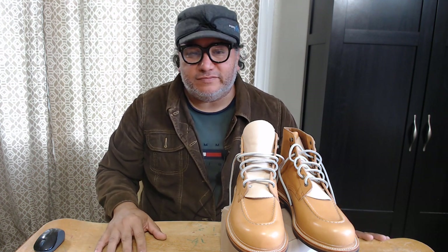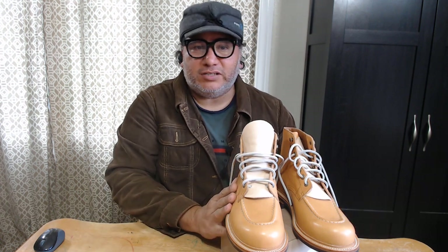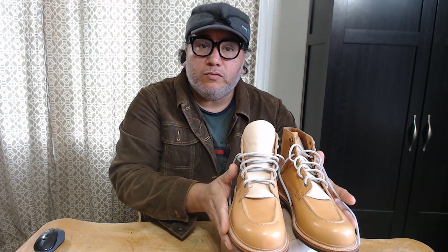Hello friends, Ben here with another video. Thank you very much for tuning in — I'm trying to do something different in this video. All I want to talk to you about today is my entry to the Patina Thunderdome 2 contest.